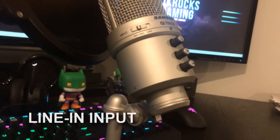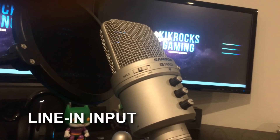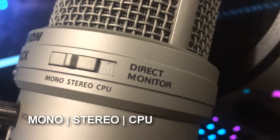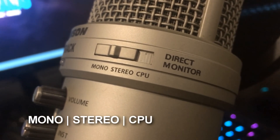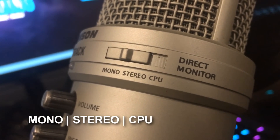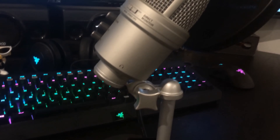As you can see on the side, it does come with a line-in option which allows you to do some external recording using the mic itself. The mic also has three recording options: mono, stereo, and CPU. We personally always use mono just because it sounds better — it gives you that single audio sound, compared to stereo where you get left and right. I recommend always recording in mono.